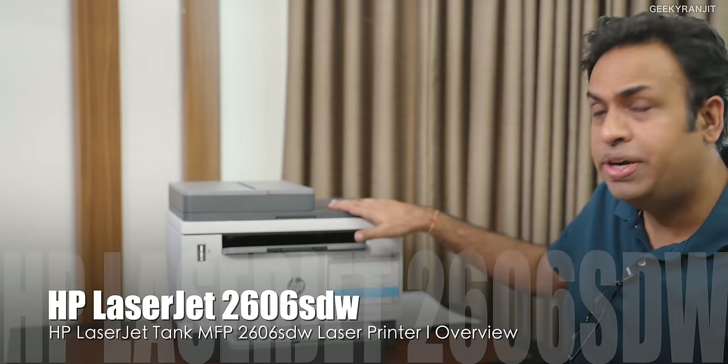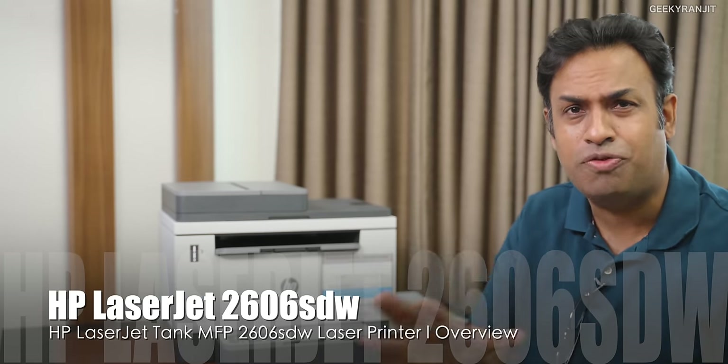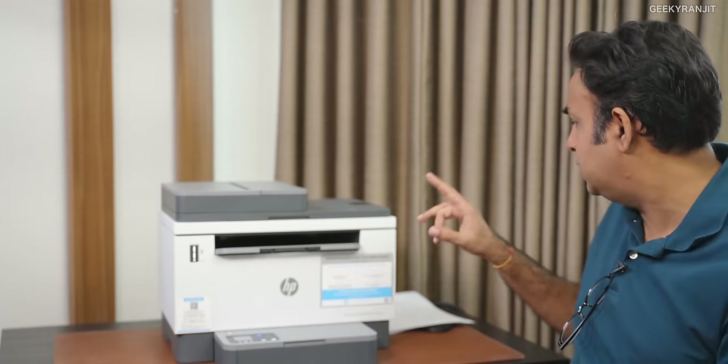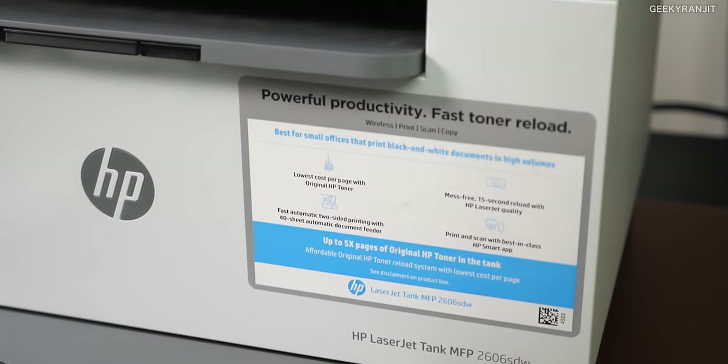Hi guys, this is Ranjit and in this video let's have a look at this new printer from HP. This is actually a new laser printer that was launched a couple of months back. The model name is HP LaserJet Tank 2606 SD Tableau.